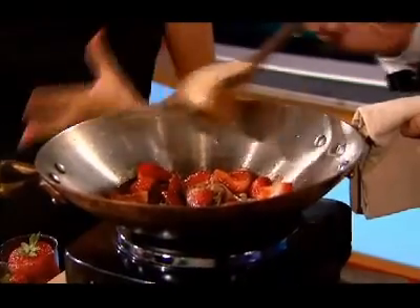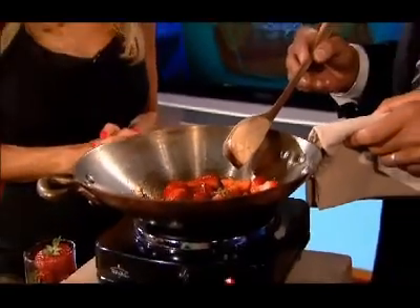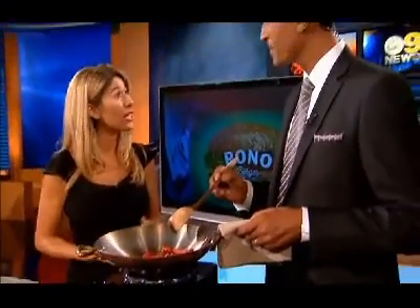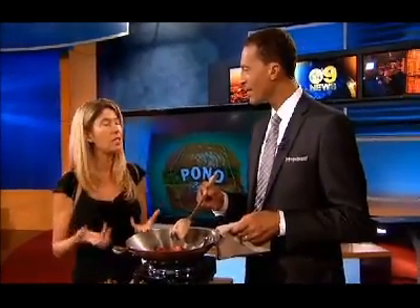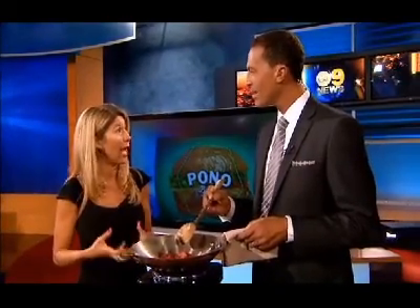So this strawberry compote is what makes our Sweet Mona Burger, which we're going to build. I love that name — Sweet Mona Burger. How'd you come up with that? Mona is actually Hawaiian for sweet. My daughter Phoenix and I are at the farmer's market throwing strawberries at each other and enjoying it, and I thought this needs to go on our burger.